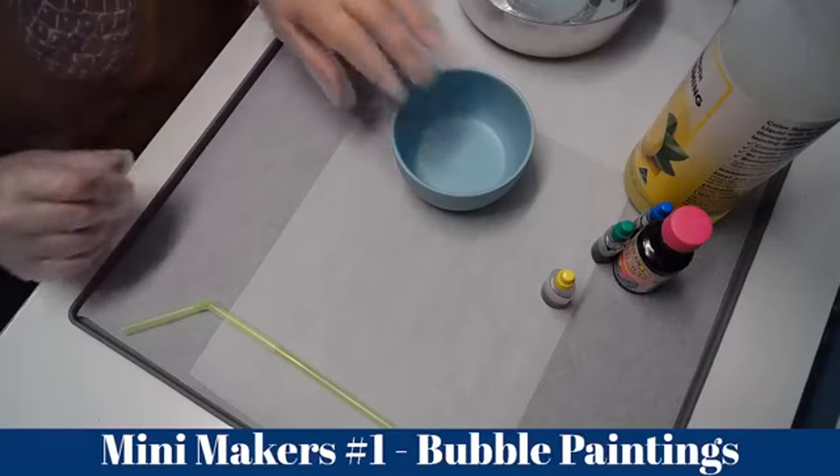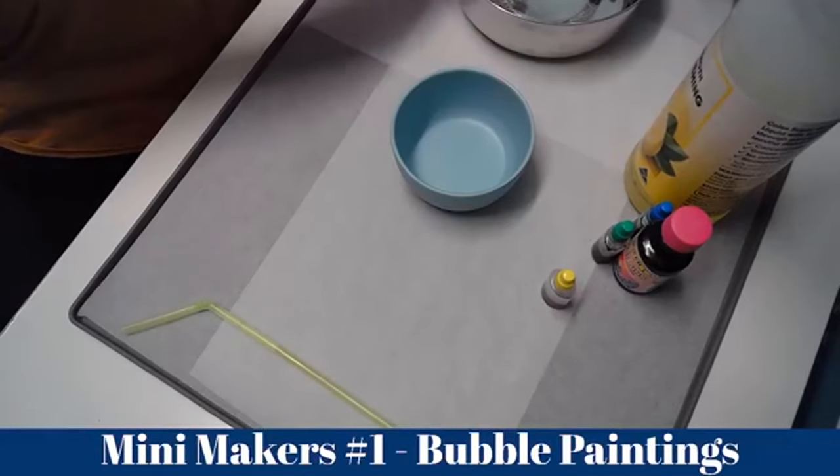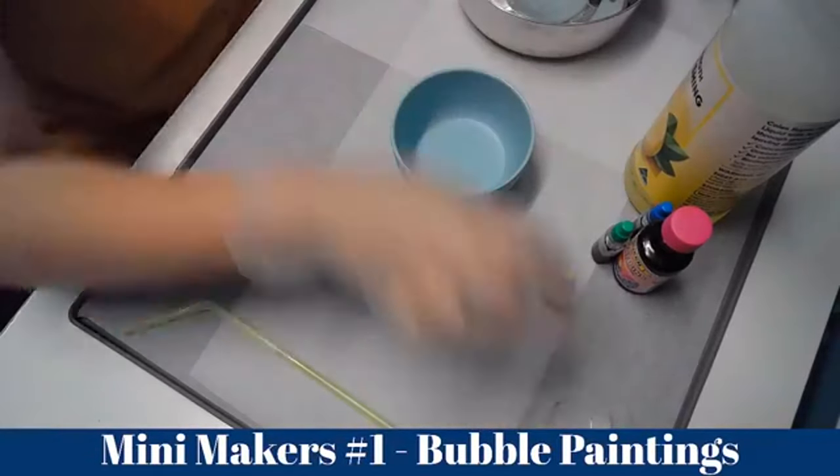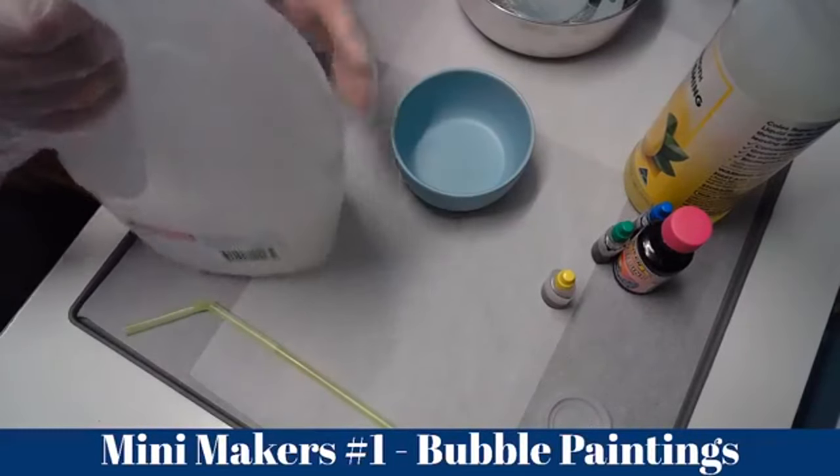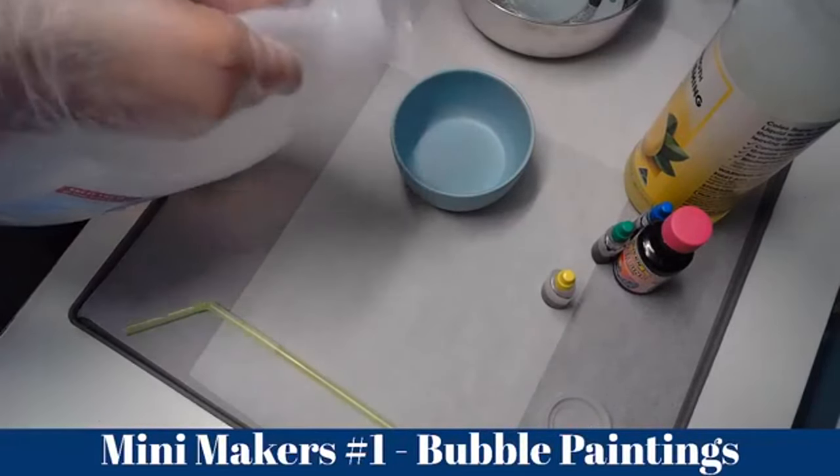First, you're going to pour water — not a lot because you need space for the bubbles. Pour it about halfway.